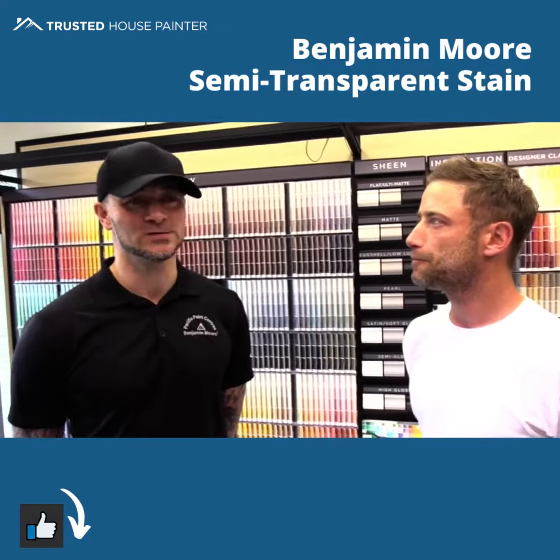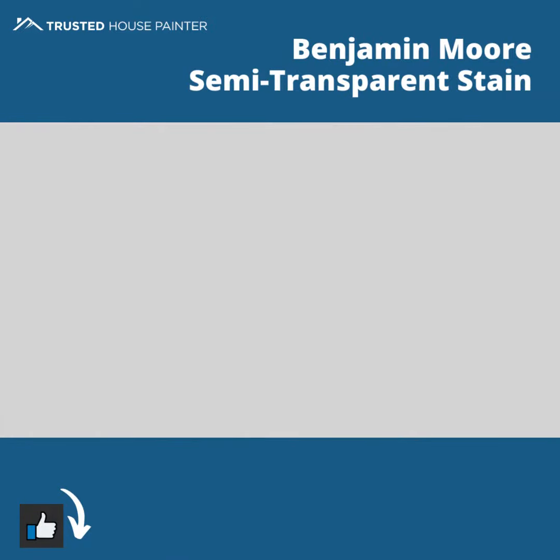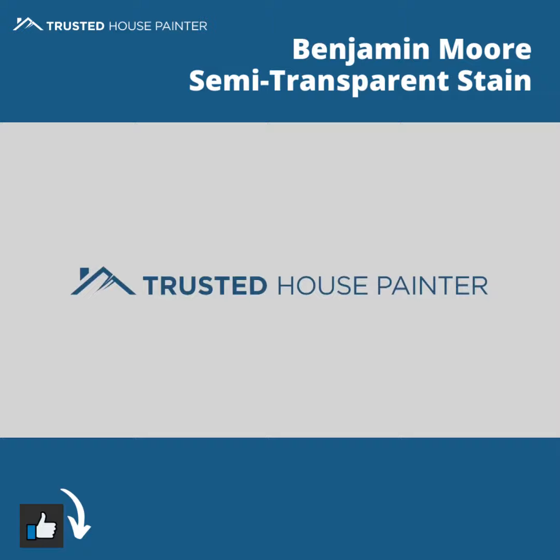If I come back to the store and you're not around, where can people find more information about this product and other Benjamin Moore products? Our store staff at any Benjamin Moore store are very educated, or you can just go to BenjaminMoore.com.